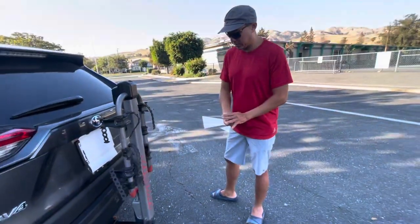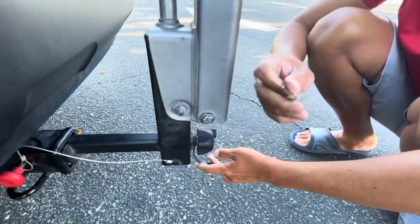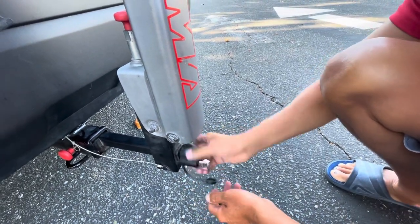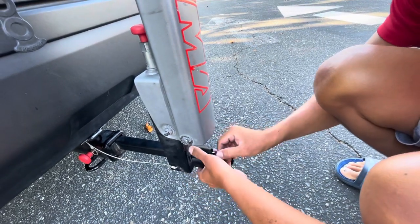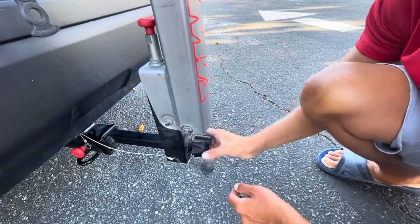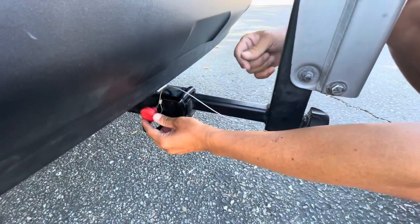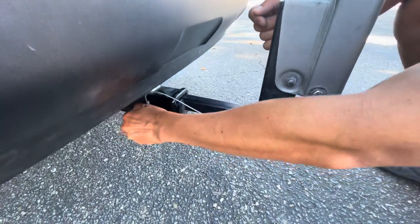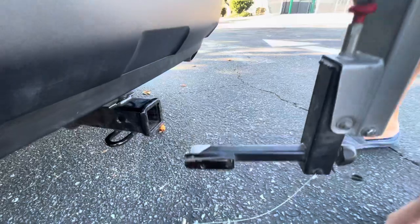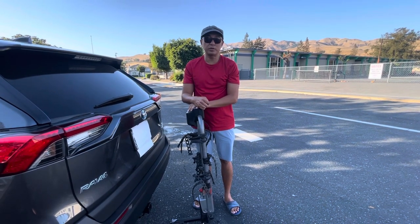Now I'll show you how to remove the bike rack. Right now it's unlocked — tight means unlocked. To lock it, it will be loose. To unlock it, turn clockwise until it's tight, then remove it. Don't forget to take the safety pin off before pulling the whole thing out. That's pretty much it — if you have any questions, leave them in the comment box. Thank you.